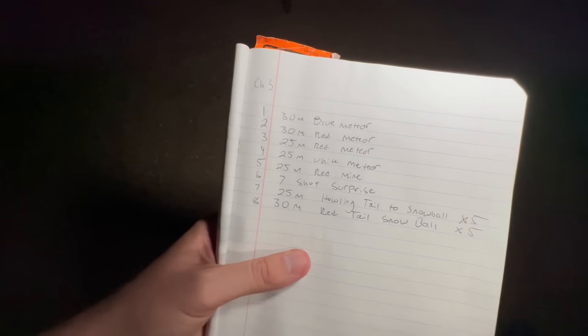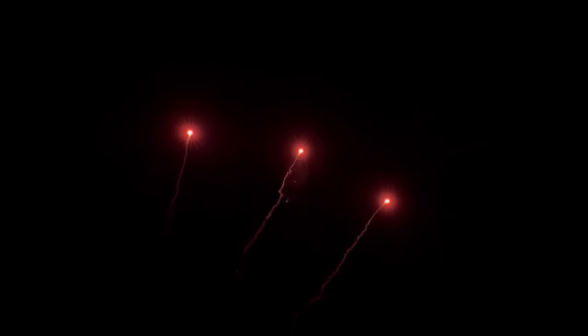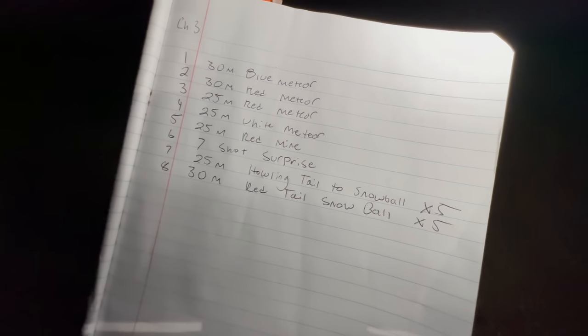Over on channel three there are only eight cues. Q1 is a blue meteor 30mm — that was quick — Q2 red meteor 30, Q3 red meteor 25, Q4 white meteor 25, Q5 red mine 25. The 25mm and 30mm are really tough to tell apart on mines, but you can totally tell on the comets. It is kind of windy out here. This next segment is the Cody B special — Q6 is a seven-shot surprise, let's see what that is.